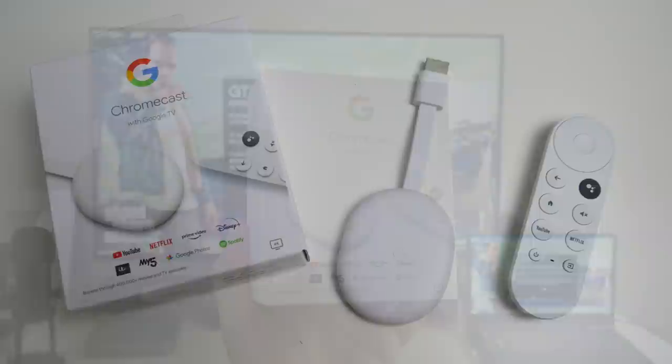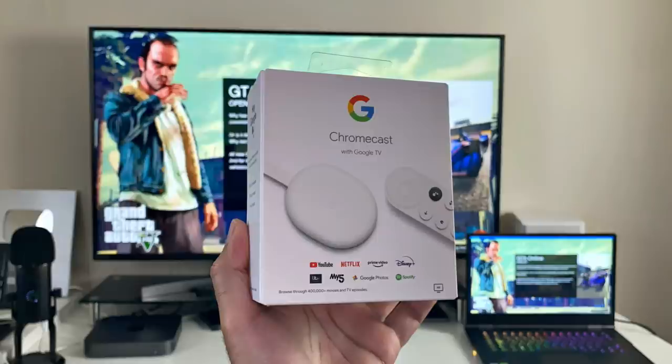I rate this product 4.5 out of 5. It's worth the money, especially at £36. If you buy it at the full price of £59, I would then compare options against the Fire TV Stick 4K, which has better specs and performance than this device.